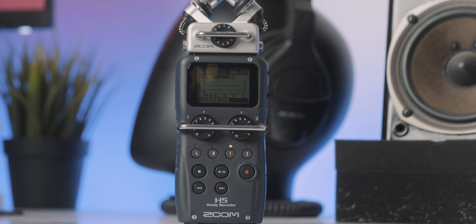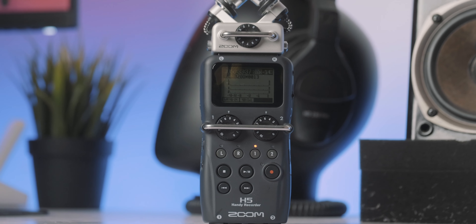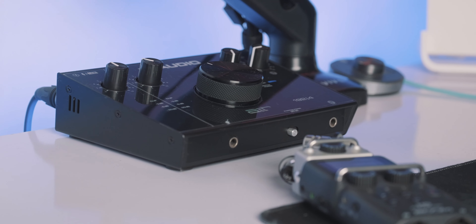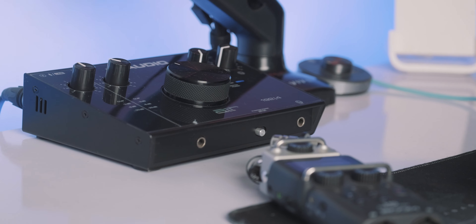You have to decide, especially if you're on a tight budget, which device is most important to your workflow and which one you need to buy first. For many years when I first started my YouTube channel, I mostly used an audio interface without a sound recorder because my face wasn't in the videos and I was mostly doing voiceover — so audio interfaces were more appropriate. But for your case, it might be completely different. If you're doing voiceover work professionally, clean preamps are probably going to be more important to you, so an audio interface might be the way to go.